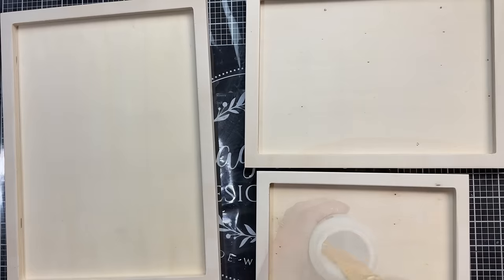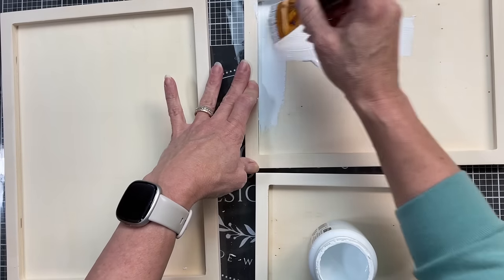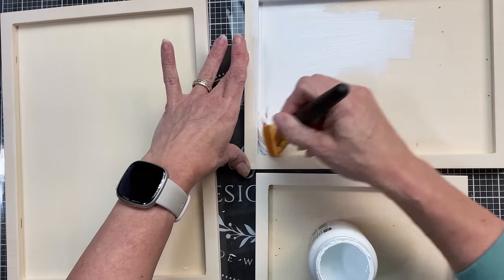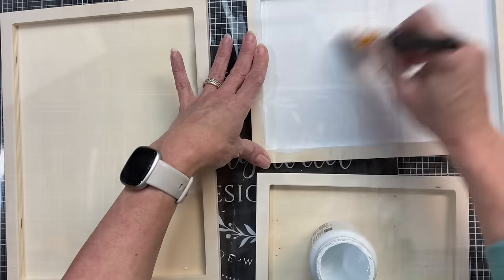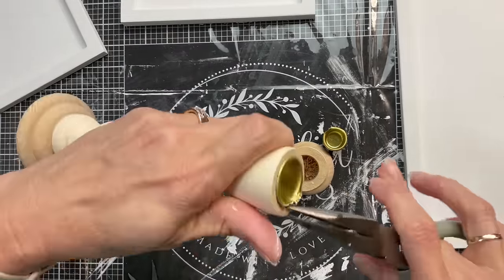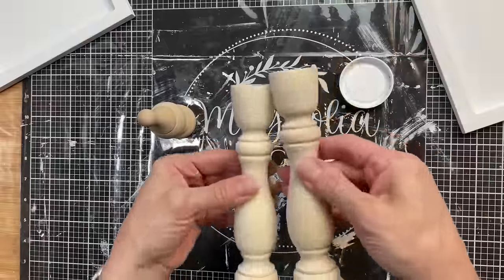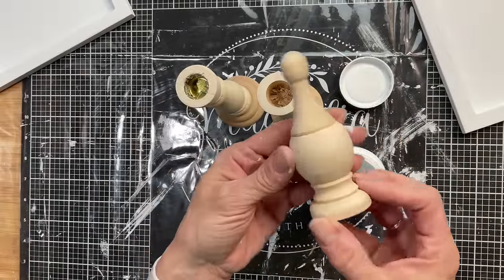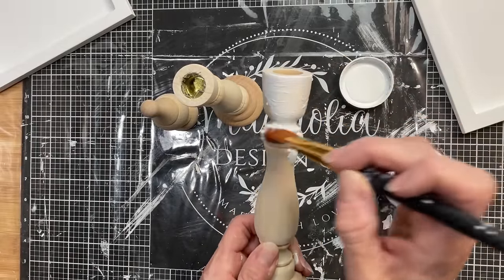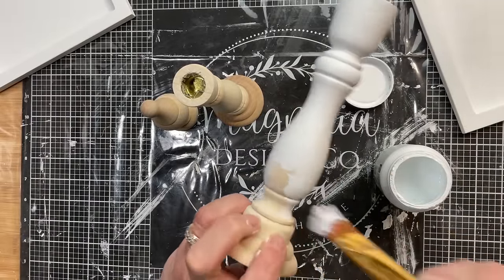For this tiered tray, because I want to be able to use it for any season or holiday, I'm going to paint everything white. Paint yours whatever color you want — black, antique wax, or maybe red. I'm also using these two candlesticks. One metal piece popped out easily; the other I had to bend out. Once the tops of the candlesticks are nice and flat, I'm going to give each candlestick and my finial a coat of white paint.